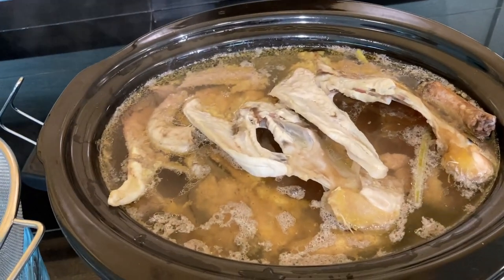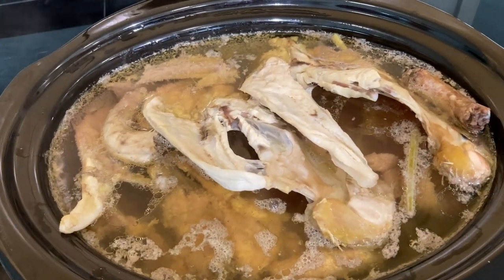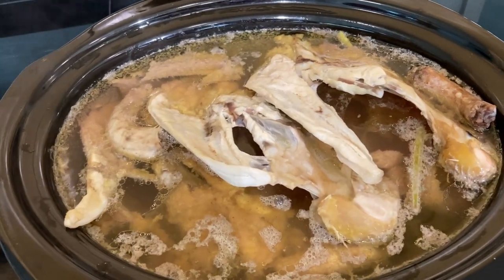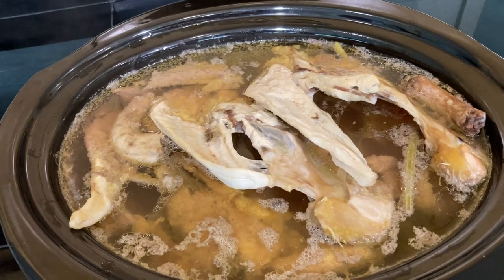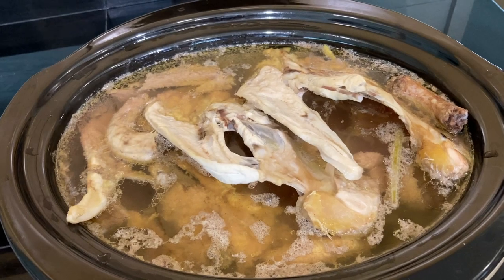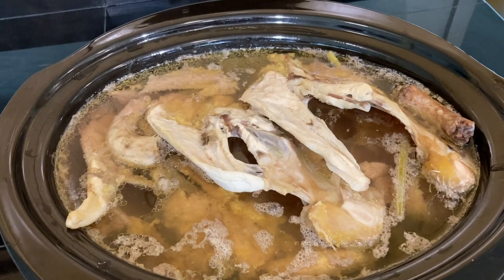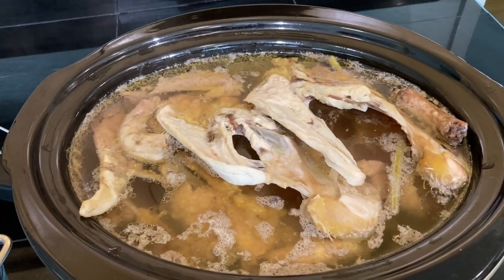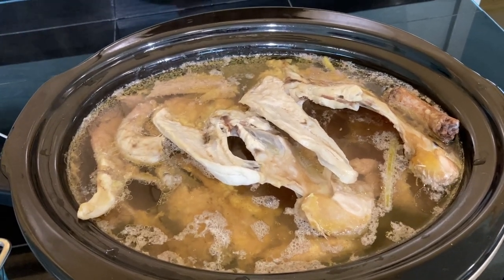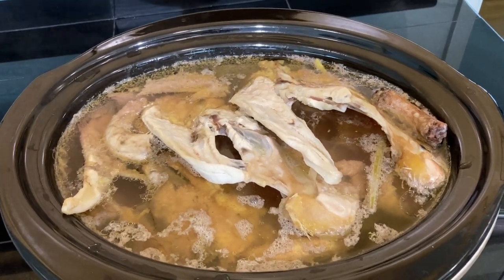After the four hours have passed, you can see that whatever meat remained on the bones has cooked. At this point, go ahead and remove all the larger bones and carcass pieces. If there's meat left over you can scrape it off, shred it, and use it in other recipes. Then use a ladle to strain the liquid through a fine mesh strainer so you're left with just the chicken stock.